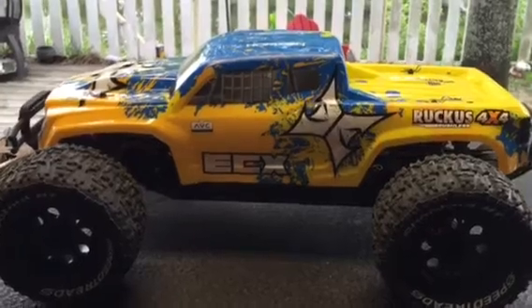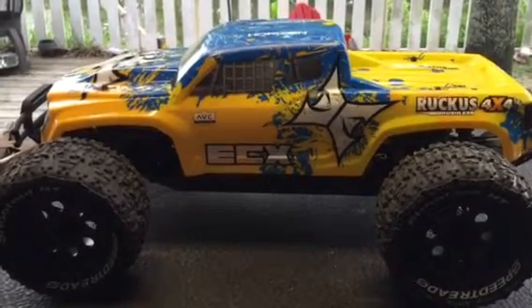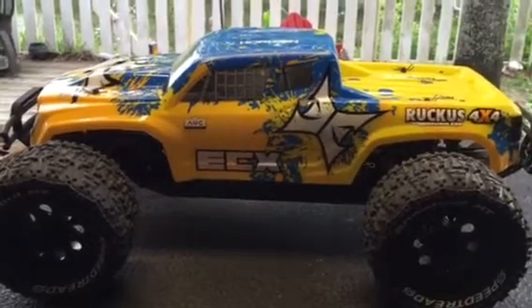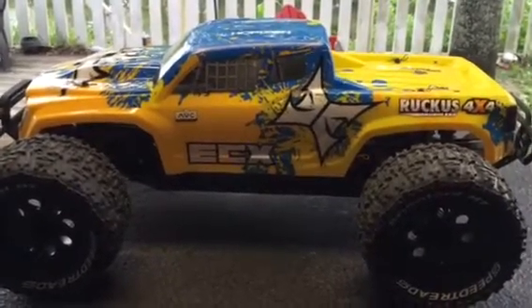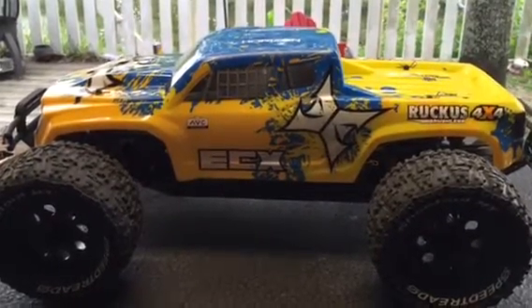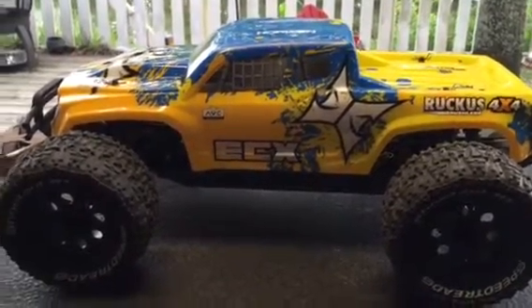You can bang it around a whole lot. The motor I find is a little weak — it comes with a 3,300 kV motor, and today I just installed a 4,000 kV in it. I'm going to see if that'll give me the run I need.